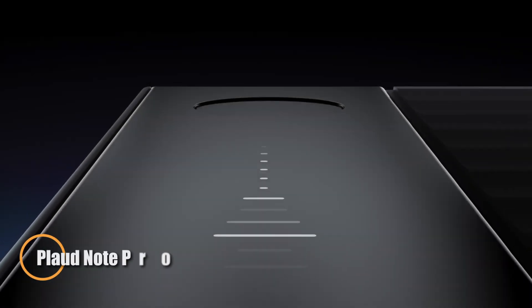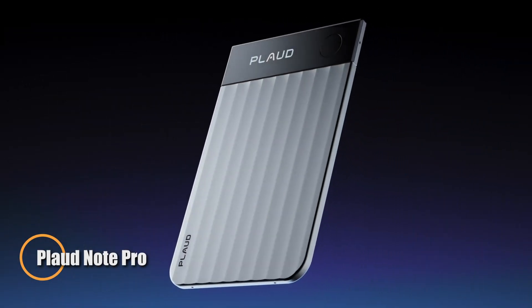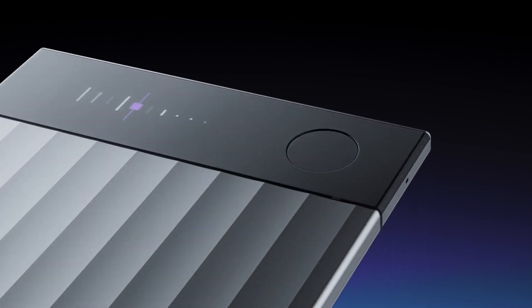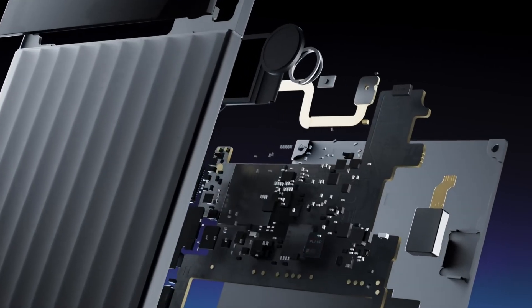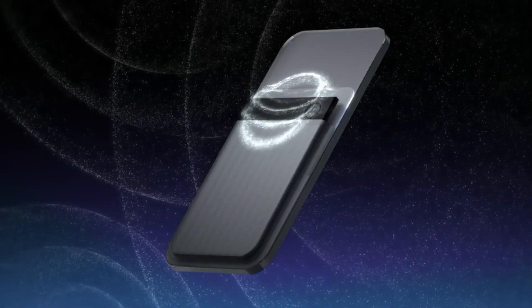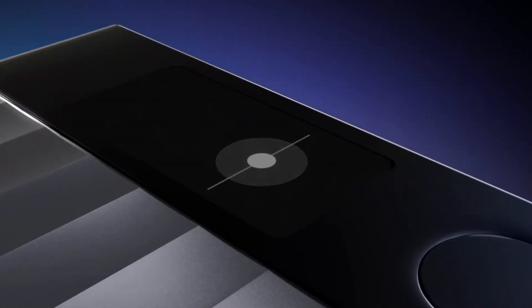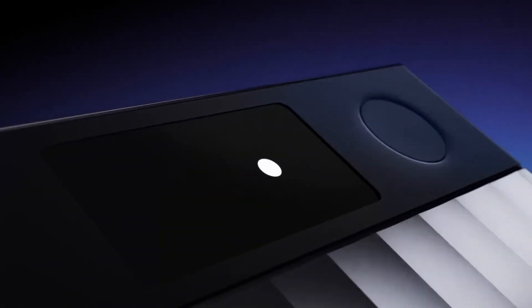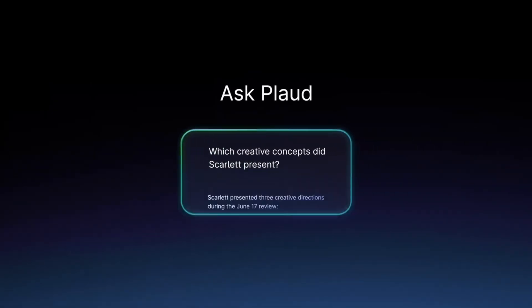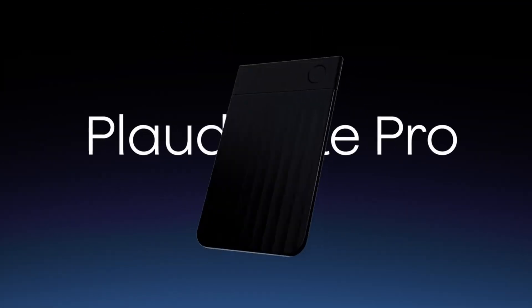The Plod Note Pro is a sleek, AI-powered note-taking tool designed to make capturing and managing conversations effortless. Slimmer than a credit card and weighing only 30g, it's built for ultimate portability without sacrificing performance. With four advanced MEMS microphones, it records crystal-clear audio from up to 16 feet away, making it reliable in meetings, lectures, or casual discussions. A 0.95-inch AMOLED display provides quick status updates, while the device smartly switches between phone calls and in-person recordings.